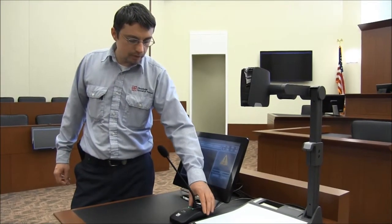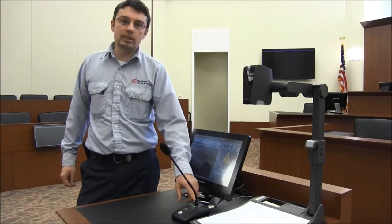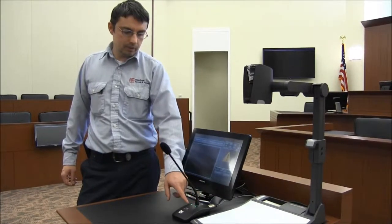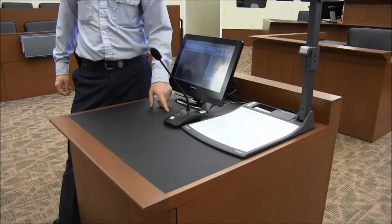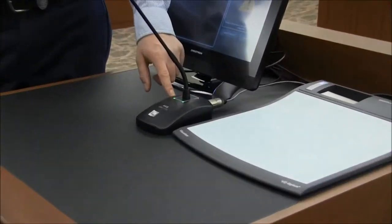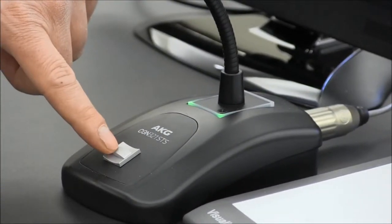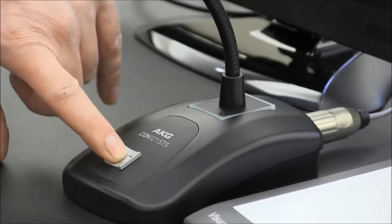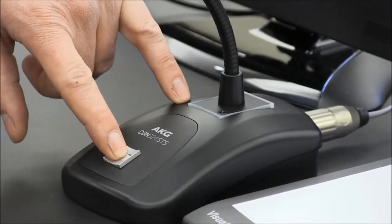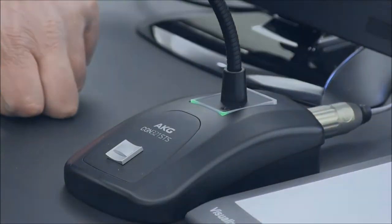I'd like to also mention the microphone in this electric station. By default, it's always on — you can see those green lights right here, indicating visually that it's on. There is a press button right here that will momentarily mute the microphone. If I press it, you'll see the lights go off. Otherwise, it's always on — just remember that.